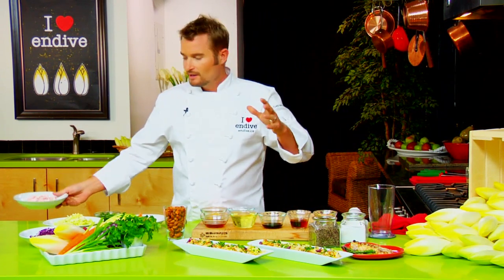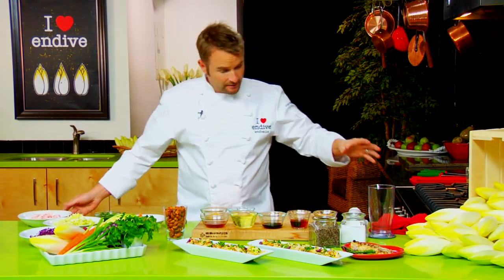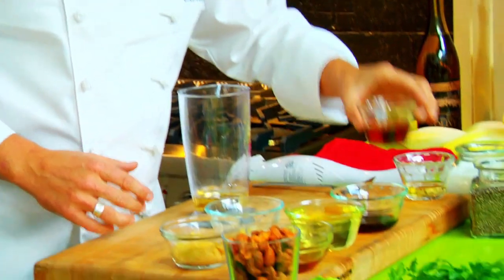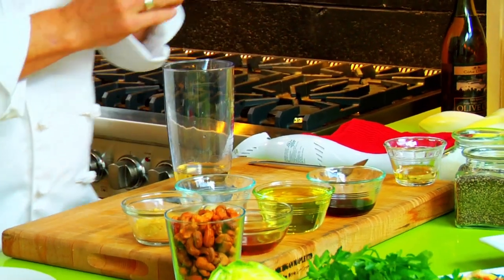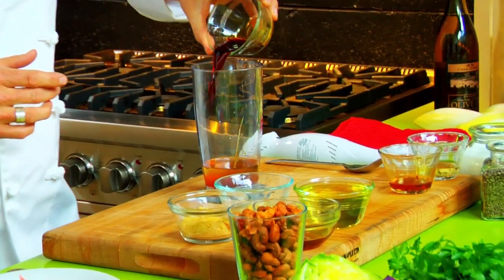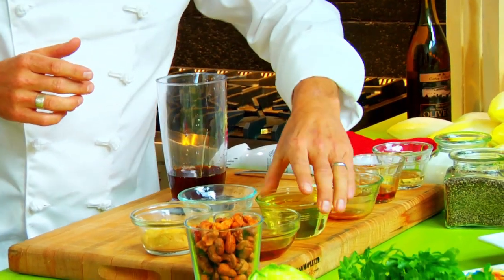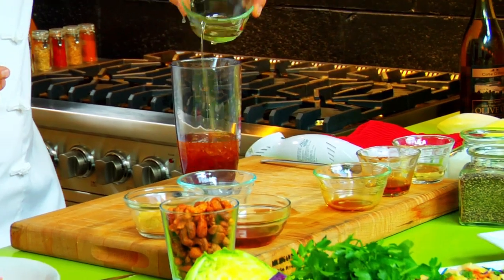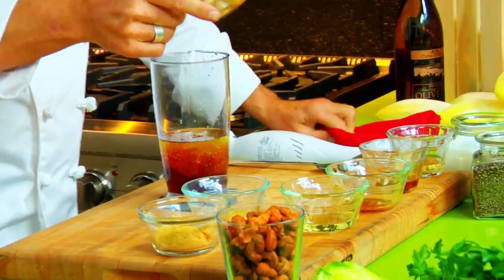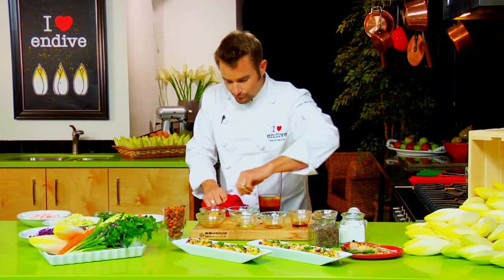This has a ton of flavors in it and we're going to start by making our dressing. It's an Asian style dressing, so we're going to start with some rice wine vinegar. We're going to add a little Canadiana to it with some maple syrup for some sweetness, a little bit of soy sauce for some saltiness, some canola oil and some sesame oil. We want about two thirds to a third canola to sesame because sesame is so strong in flavor.